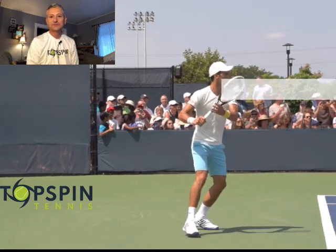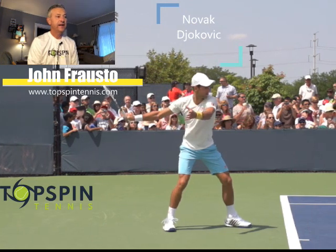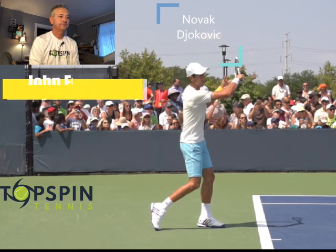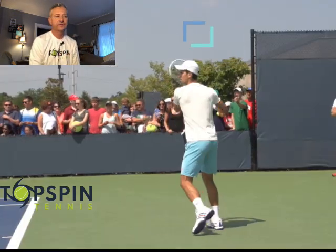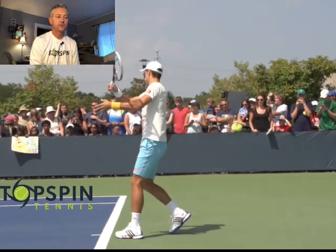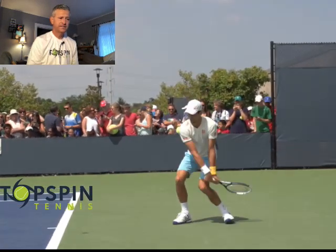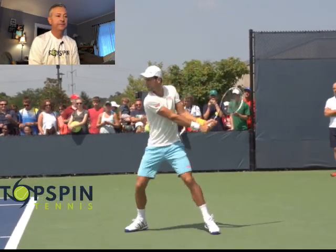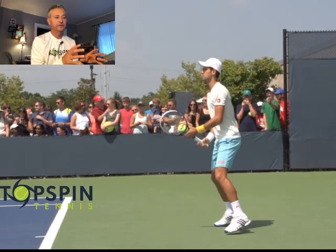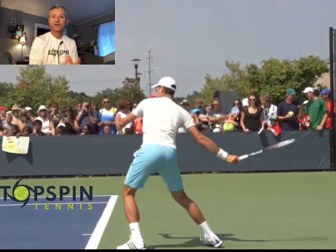Hello everyone, John Frausto with TopspinTennis.com. In this video, I'm going to do an analysis of Novak Djokovic's forehand. I've done one on his backhand, and I said I believe his backhand is one of the top three in the world. His forehand, I don't believe, gets enough credit — it's a very, very strong stroke. I'm going to break down the stroke, what makes it truly unique, and some things he has in common with other pros.